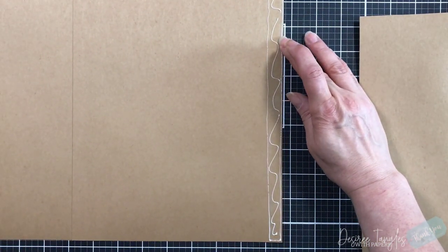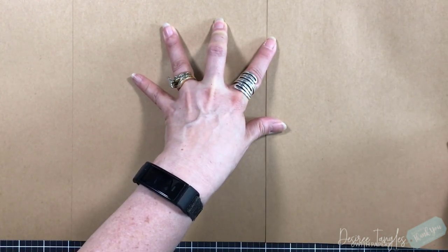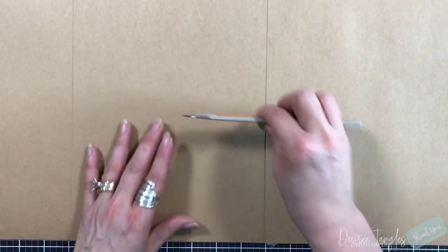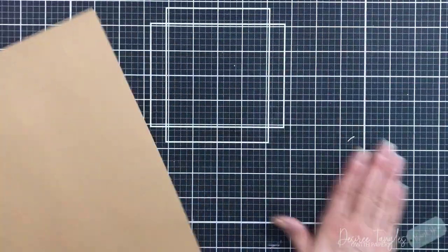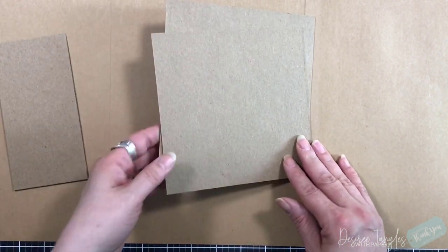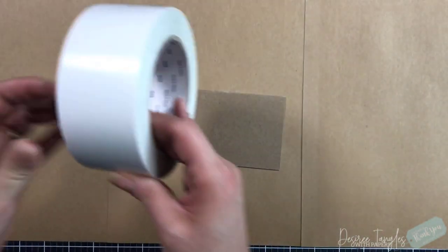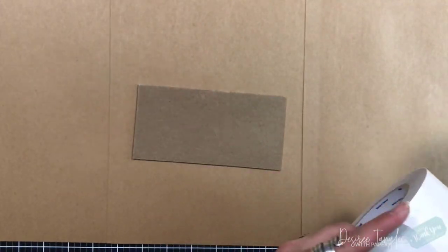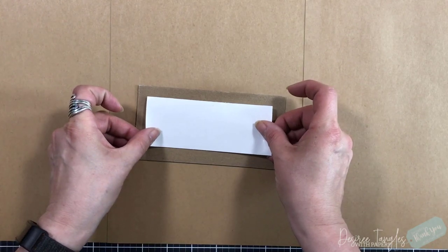This is going to be the base page so that I can cover my chipboard. I've already cut my chipboard — I've got two pieces at six by six and one piece six by three. I'm going to start with the center piece and add a piece of my two-inch double-sided film tape by Uline. I love this tape; it is very strong and not forgiving. I'm just going to put that in the center.